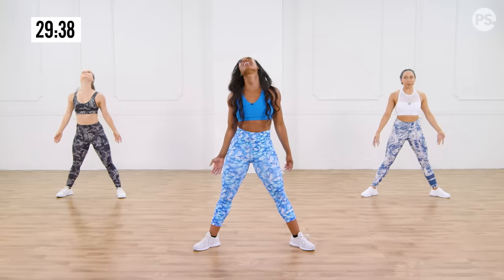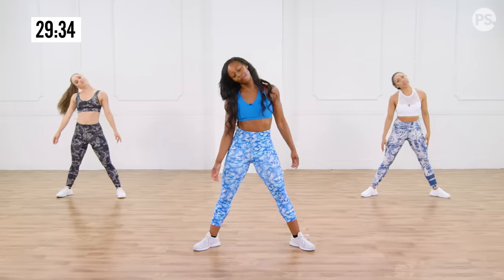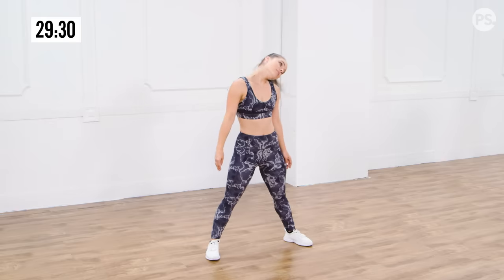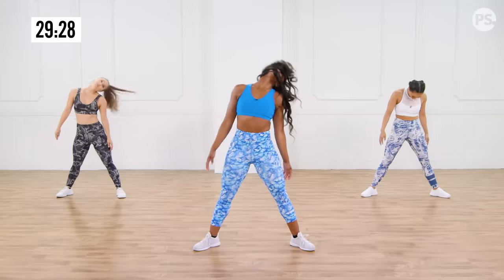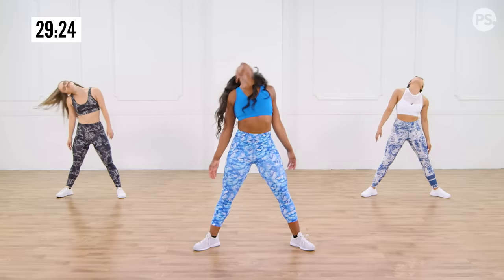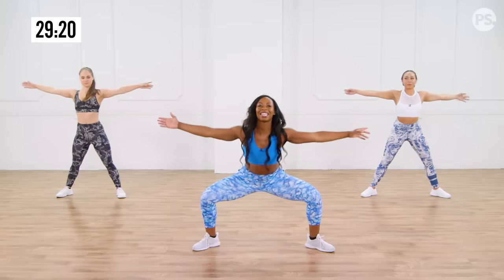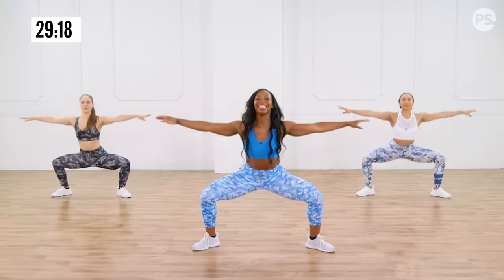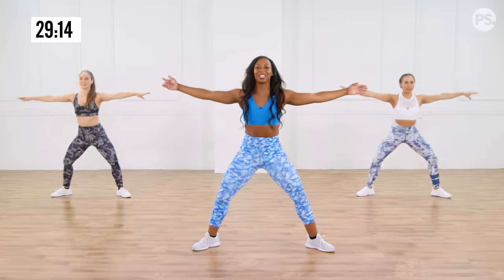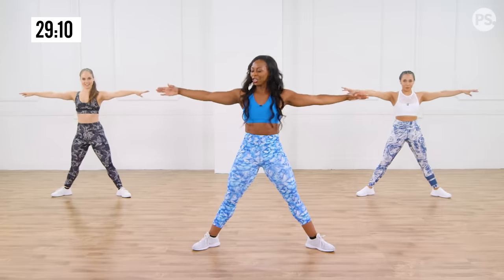All side to side. Good. Feel that stretch. Give me a little half roll, all the way to your right, other direction. Now open up those arms. Give me a nice plie squat. So we're gonna work the whole body — the arms, the abs, the glutes, the legs. Everything's getting strong today. Toning it all up.